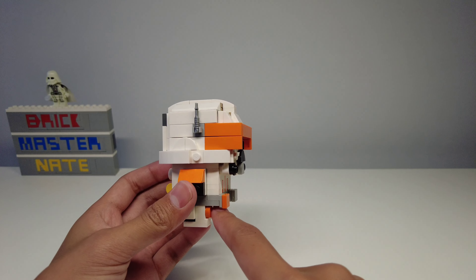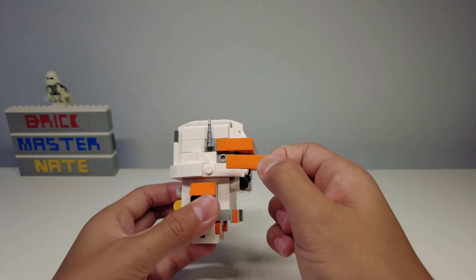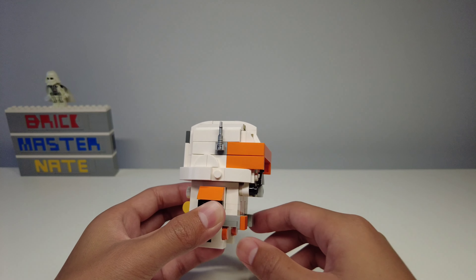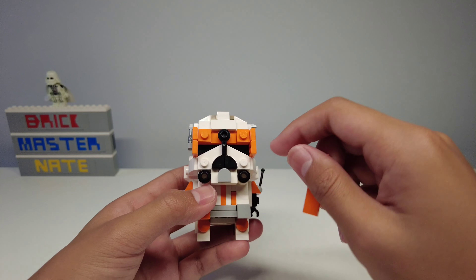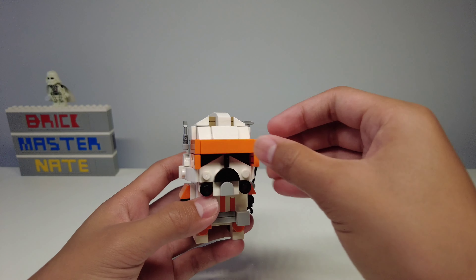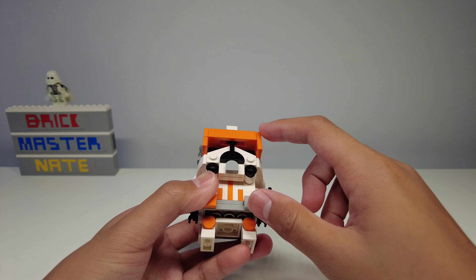The visor is made up of these orange tiles. This tile right here is a little bit loose since it's only attached by one stud, but since it's surrounded there should be no problems with it falling off. My favorite technique in the build is using this piece right here to create the T-shape in the visor, and I feel like this would only work with clone troopers with visors since it needs this piece on top to cover it up.